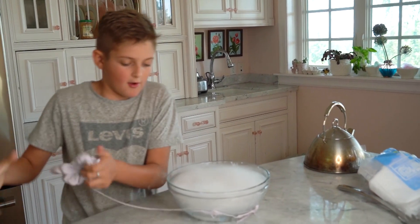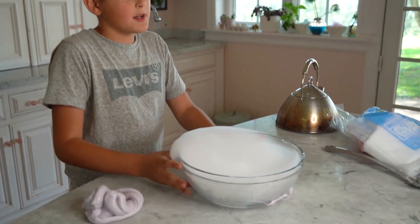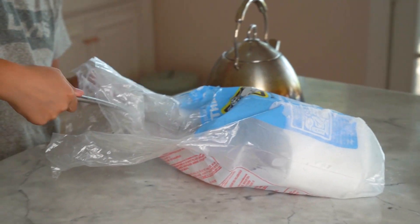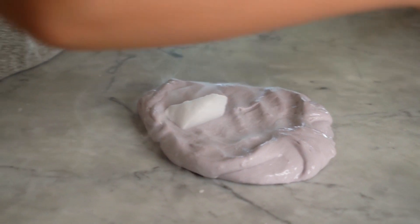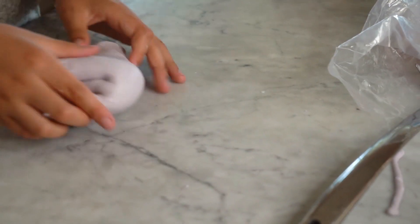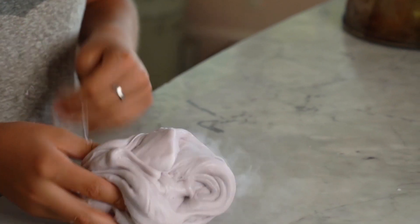Now I'm actually going to try putting in a little piece of the dry ice into the slime and see what that does. So I'm just going to push this to the side and get another piece of dry ice — getting smaller pieces. I'm going to put it on the slime now. There we go. I'm just going to put a little bubble over it and see what it's going to do. Oh look — it has the gas coming out of the bubble. That's cool. Let's try doing that again.